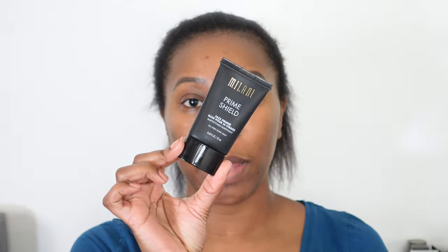There's a preview of how it looks at the end, so let's just get right into it. We're going to start with the Milani Prime Shield, and this is going to give a nice base for the foundation. This is a decent primer — it's not my absolute favorite, but as far as drugstore products go, it's really good and it's affordable.